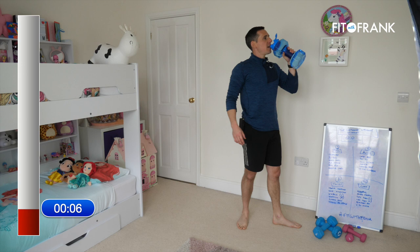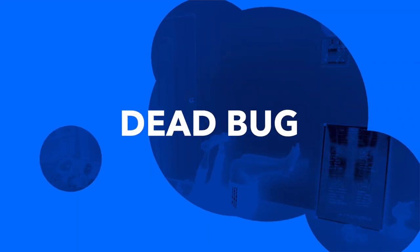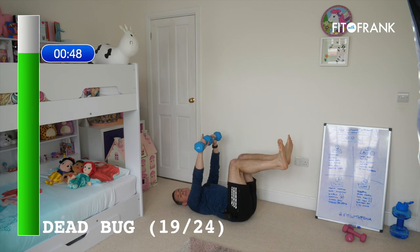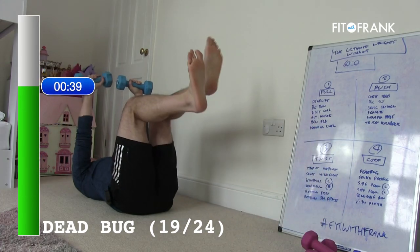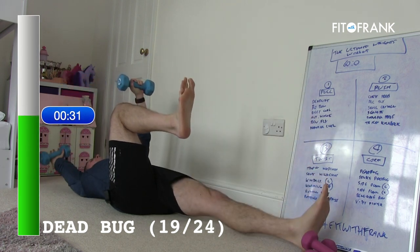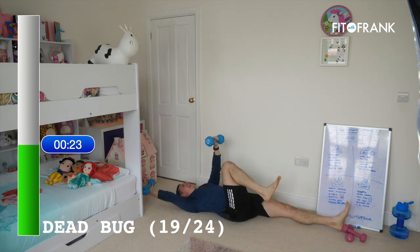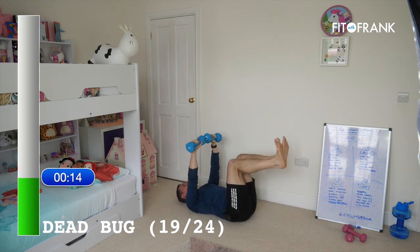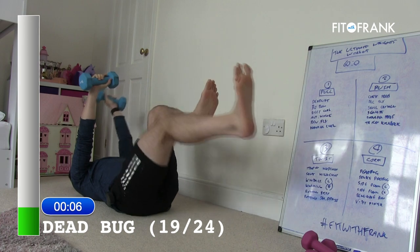Dead bug is first. You're here with abs tight, lower back in the ground — opposite hand, opposite leg, come away, back to base. Your focus is on what's happening in your middle: think about your belly button drawing down towards the floor, making sure that lower back is nicely cushioned into the carpet. The extension of the arm and leg just adds intensity to what's going on in the middle. The weights add an element, but you can do this without weights — it's tough enough. Great exercise.